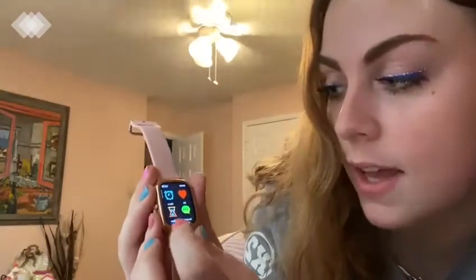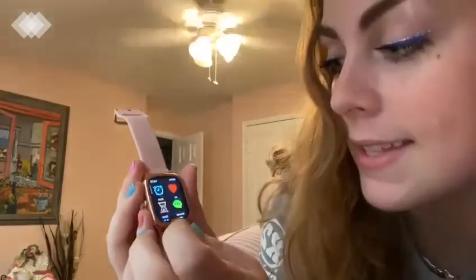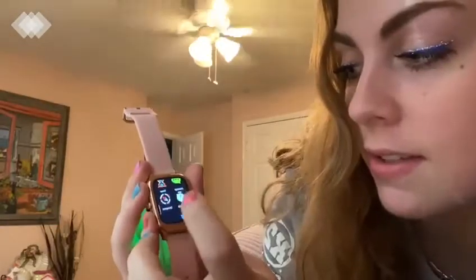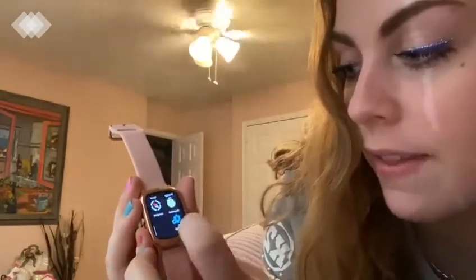It shows your calories burned. If I scroll to the side, there's a menu where I can set alarms, set timers, check my messages, use a stopwatch, compass, and access settings.